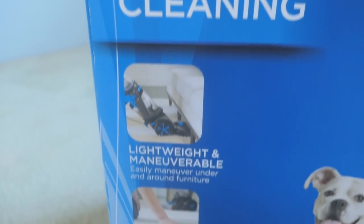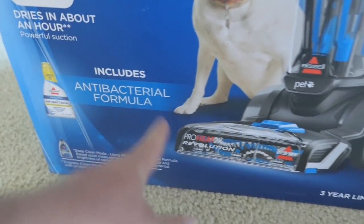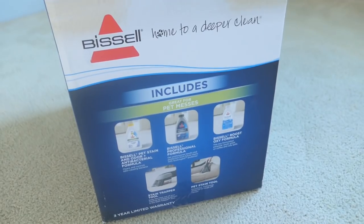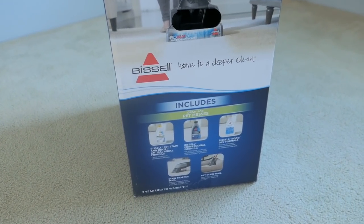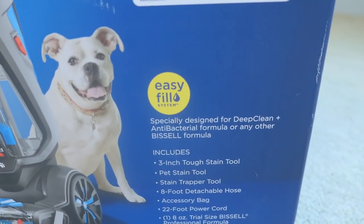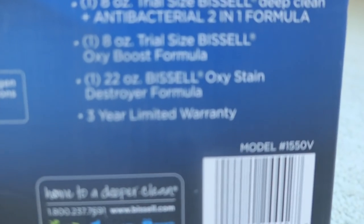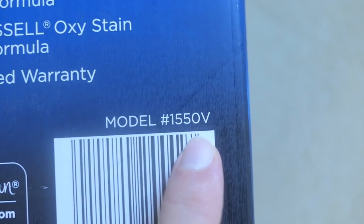Unbeatable cleaning. Lightweight, maneuverable. Dries in about an hour. Includes an antibacterial formula. So it's made for pets mostly, but technically it's supposed to clean carpet and upholstery and just stuff in your house. Here are all the things that it comes with, and it has a three-year limited warranty. The model number is 1550V.